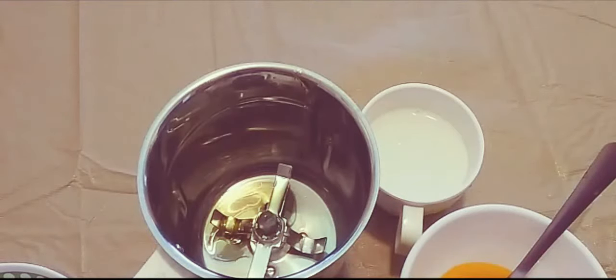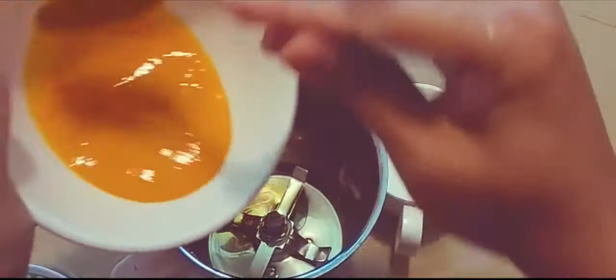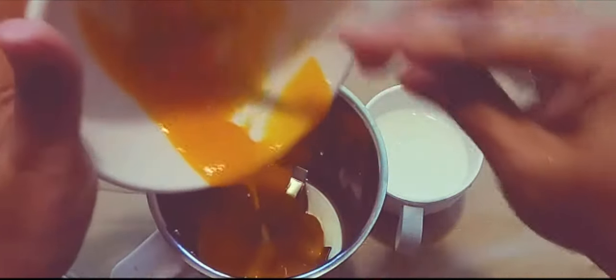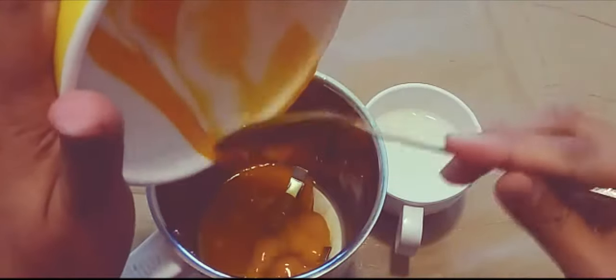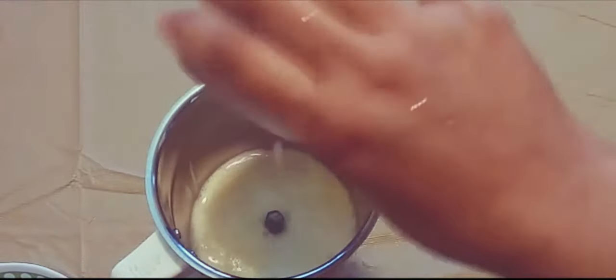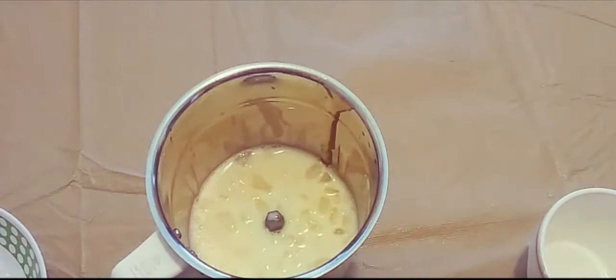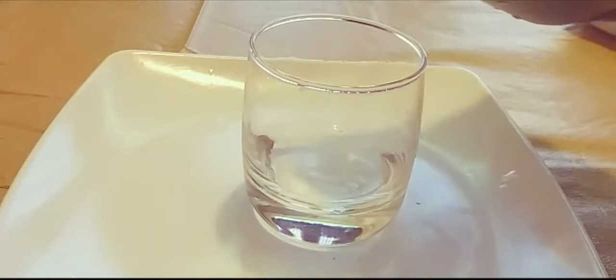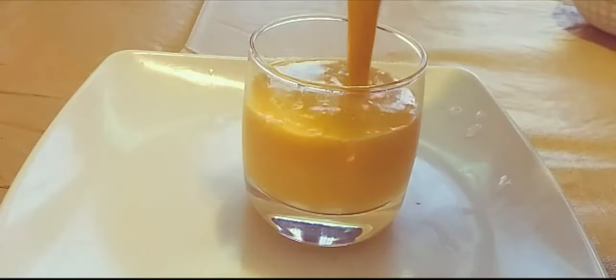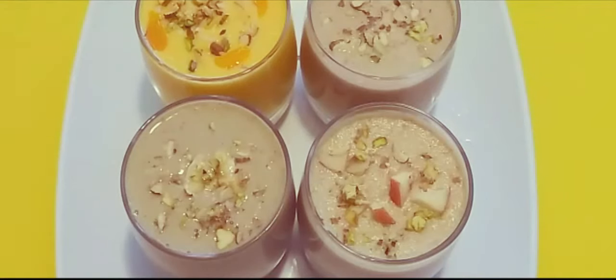Now I'm going to make the mango milkshake. I've already added one tablespoon of honey, and I'm adding four to five teaspoons of mango pulp, half a cup of milk, and some ice cubes. Now let us blend this.